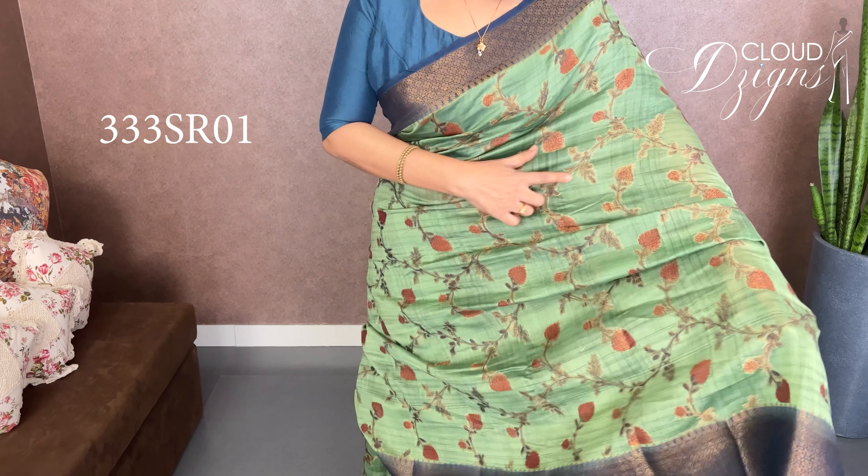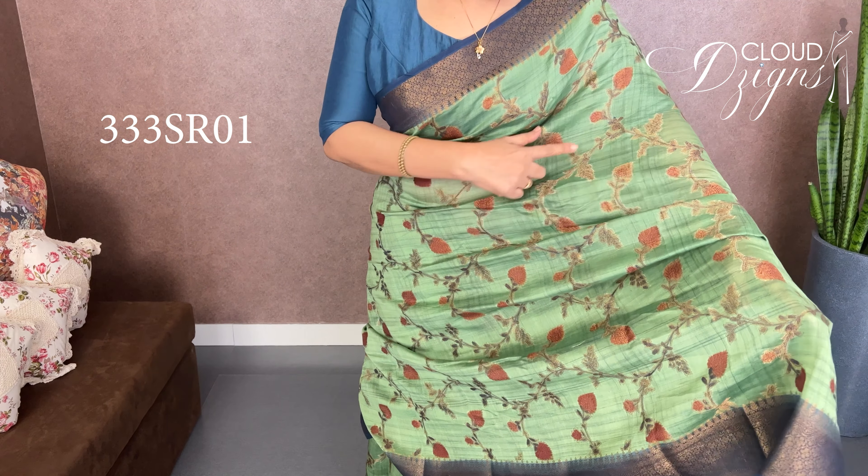This is a pure, soft, beautiful Banarasi woven pattern. It's a nice pastel green — a dark pista green. It's a full body floral gel pattern. It's a multi-color floral motif, a gel design.